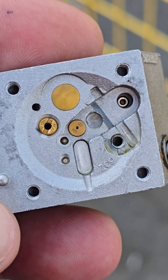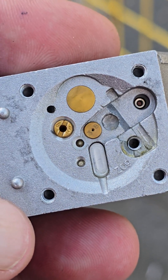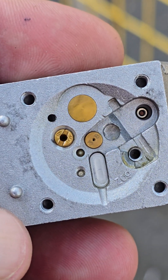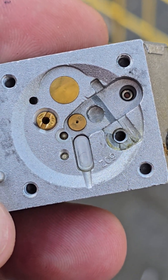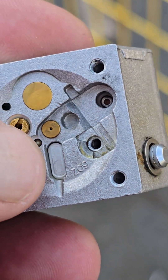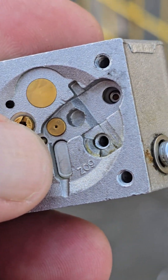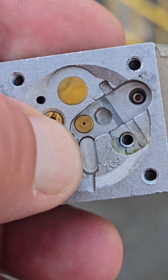This is part two of a video I posted earlier this week about gas springing out of a carburetor. This right here where I'm putting my thumb is called a welch plug. This is installed at the factory on a Walbro carburetor.